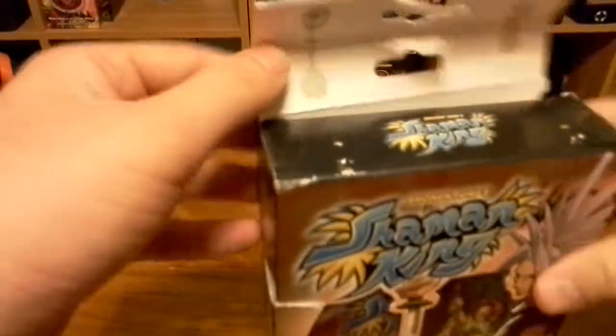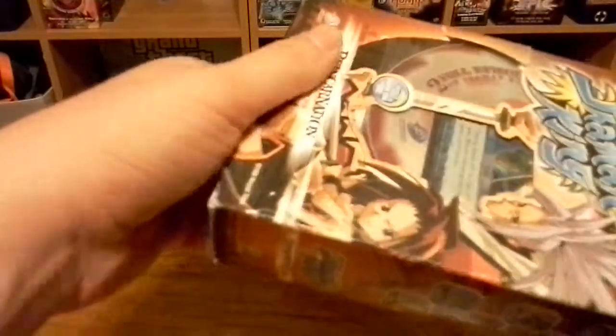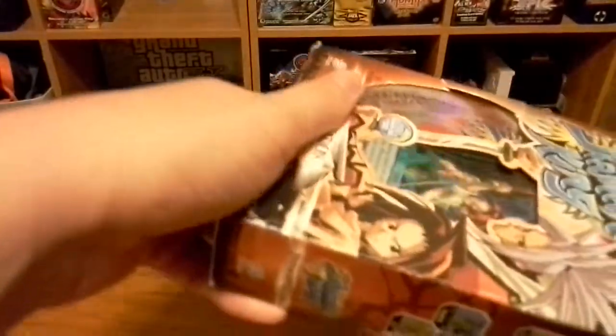It was the Upper Deck Entertainment site slash Shaman. As you can see, it's already torn. I got this from Troll and Toad — I think all they had left were the damaged ones, because this was 49 cents, but either way that's fine.